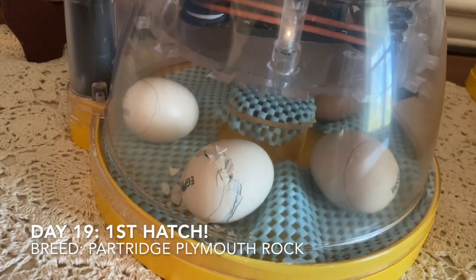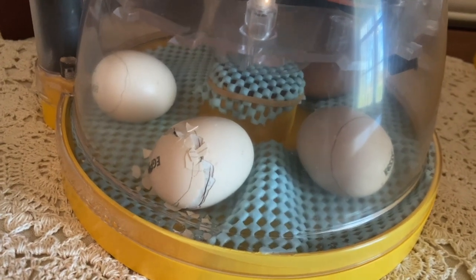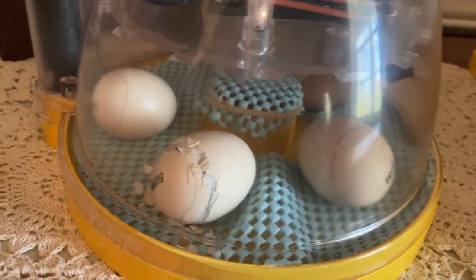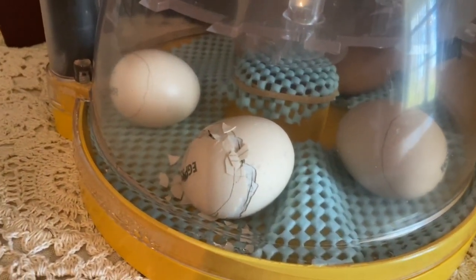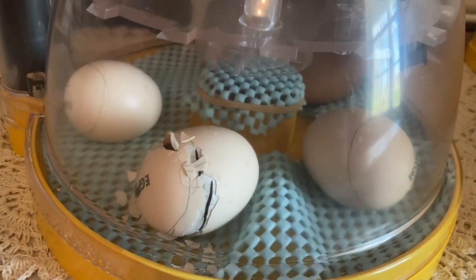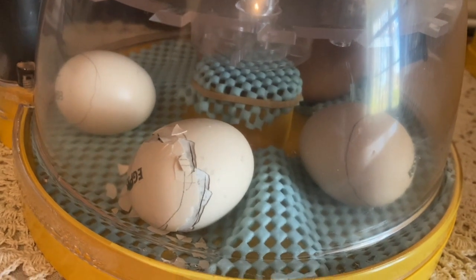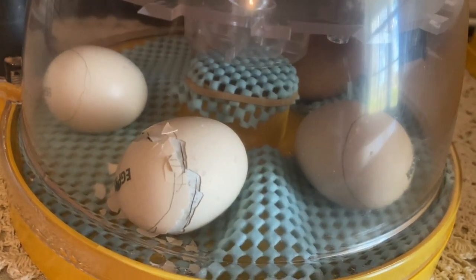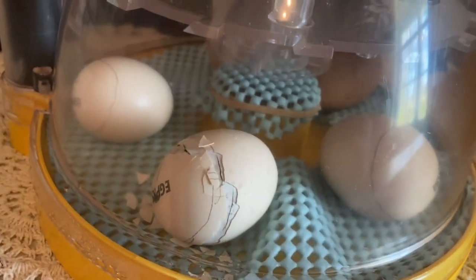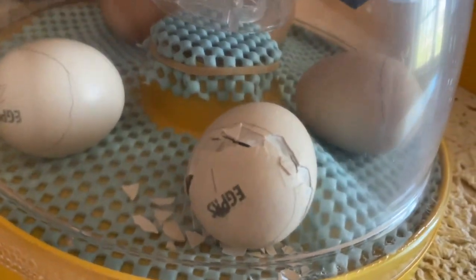We have one that has completely unzipped and is trying to make its debut. Don't mind the dog. As you can see, it has unzipped, which means it's gone completely around the egg — which is the proper way to do it. There's the beak, it's coming.